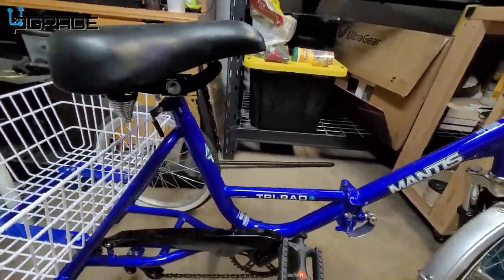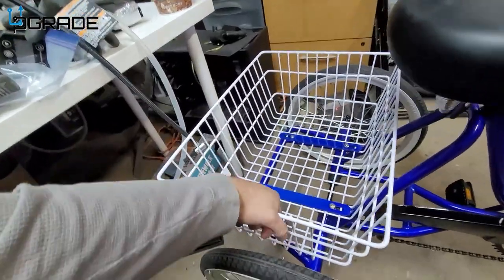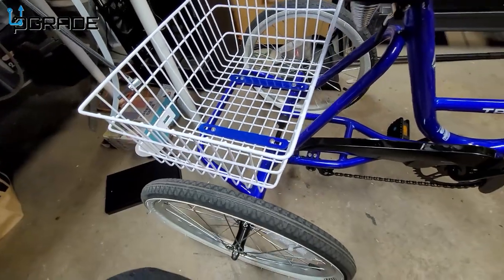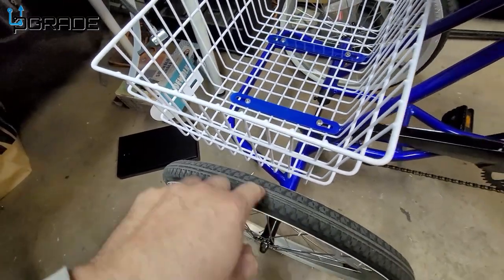All right, let's talk about the bike itself. The hardest part was putting the basket together, to be honest with you — tightening it up with the actual lug nuts and making sure it has washers. It was a little difficult putting that in there, just to make sure it wasn't hitting the tire.